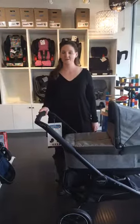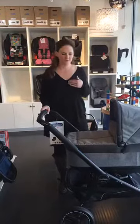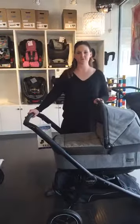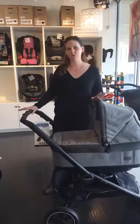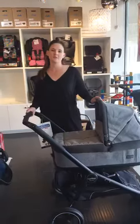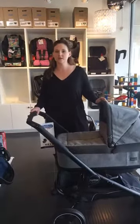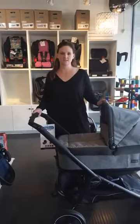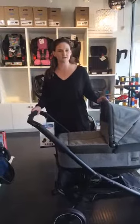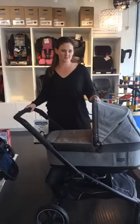Hi everyone, welcome to Cravings' first ever Facebook Live. I'm Nicole, I'm the manager here at Cravings. This is my first Facebook Live, so I'll try not to mess it up too badly. Our goal is to do a Facebook Live video every week, just to introduce you to either a new product that we've gotten in, or just to show you some of the old tested and true, some of our favorite products here at Cravings, and hope to get some interest in some of our awesome stuff.